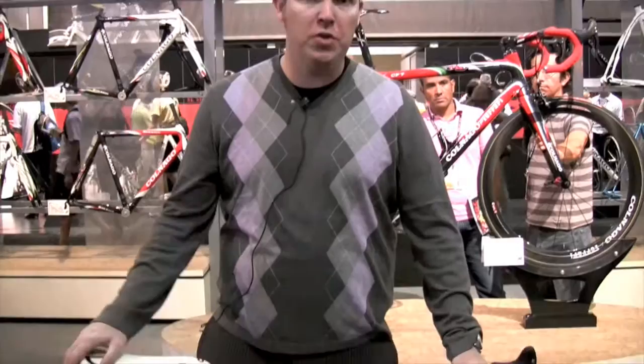Hi, I'm James Winchester, I'm a product manager here with Veltec Sports. We're the U.S. distributor for Polnago Bicycles. I'm here with the CX-1, which is the new bike for 2009 from Polnago.